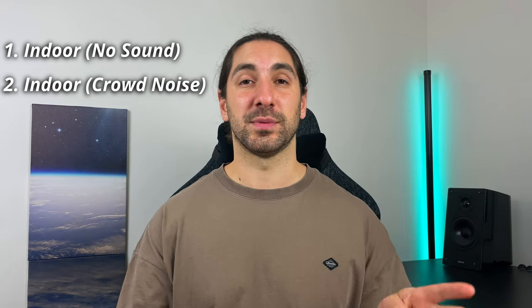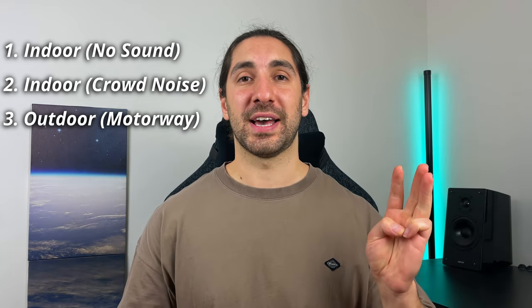Hey everyone, today I'm going to be comparing the best of the best when it comes to microphone quality in the true wireless earbud world. I'm going to be giving you three different tests. First is going to be an indoor test with no sound. The second is an indoor test with some simulation crowd noise. And the third test is going to be an outdoor test on a motorway, which is the ultimate test for the microphone's ability to block out some noise.